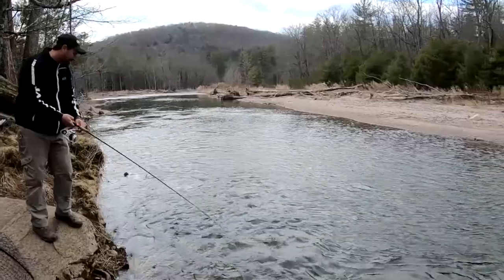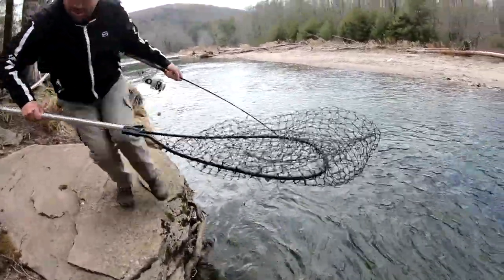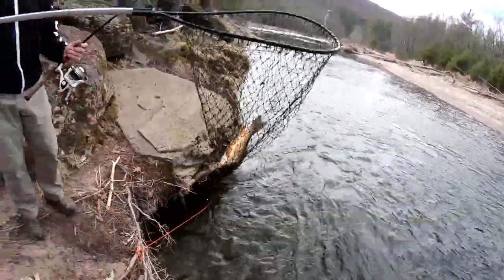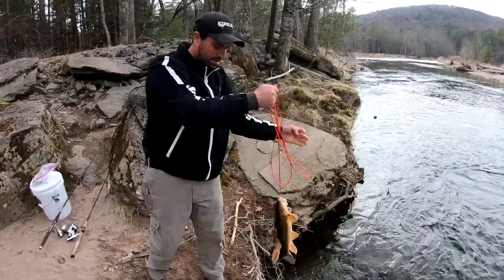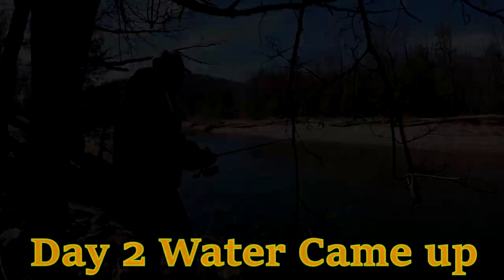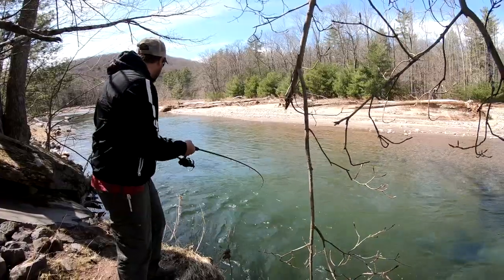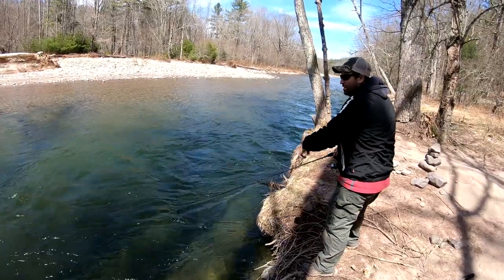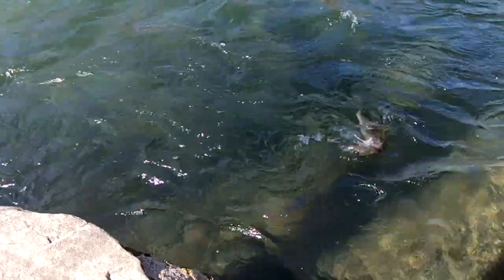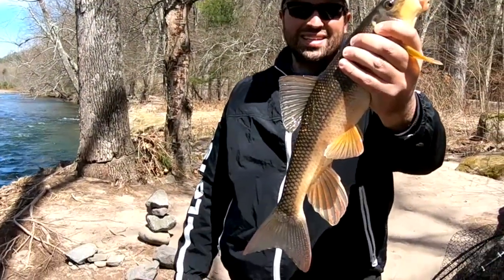Another sucker here. The hook came out right there. There he is — this is coming out. See him on top? This is a big one. Not bad, right? It's a good one.